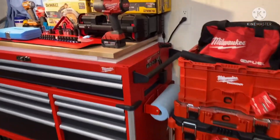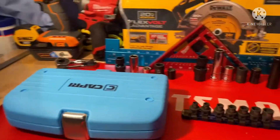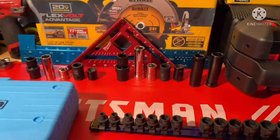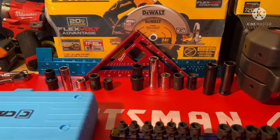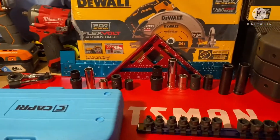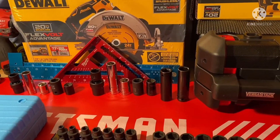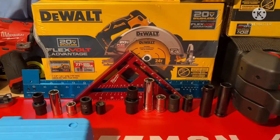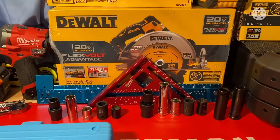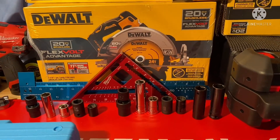Hey everybody, welcome to this tool review. Today's tool is going to be the stubby impact socket, and we're going to be talking about whether or not the average DIYer really needs this tool in their toolbox. The answer is pretty simple — it all depends on what kind of projects the individual does or is planning on doing. We're going to be looking at the size difference and take it from there.